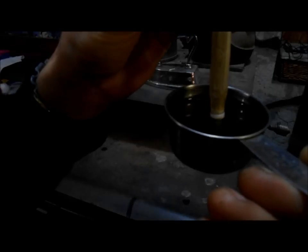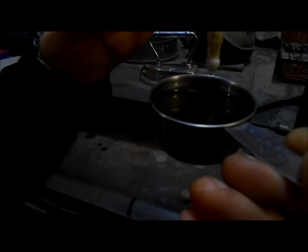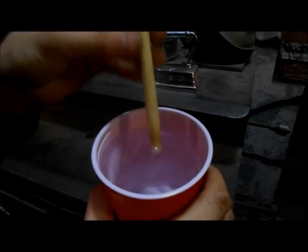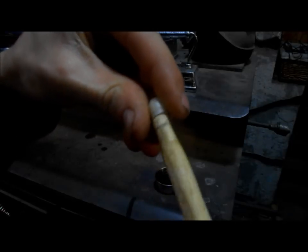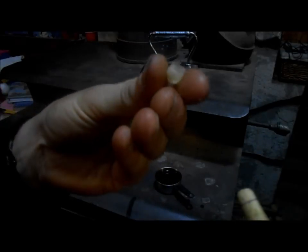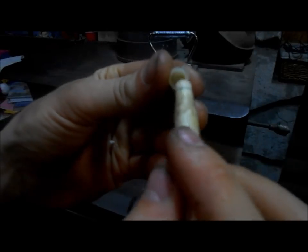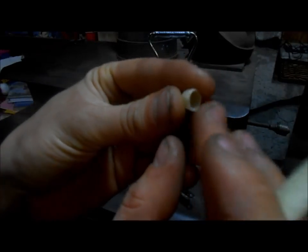I might dip it one more time. Cool it off with my water here. Now just kind of twist it off. It's a little high because I dipped it in there a little too far the first time, but I can just kind of splay it out and fix it. It shouldn't hurt it at all.